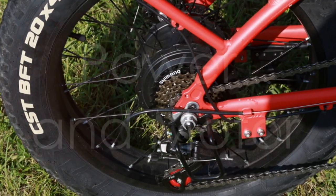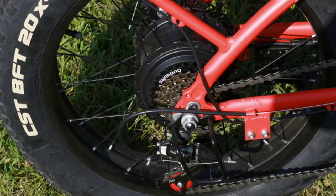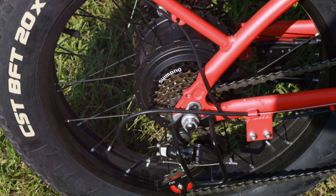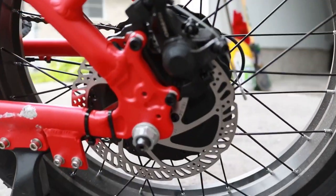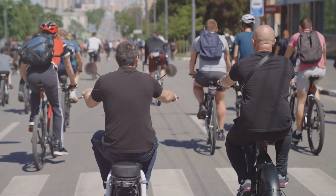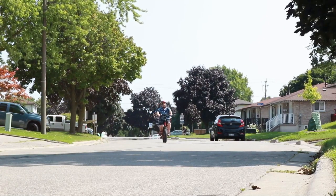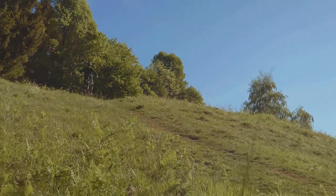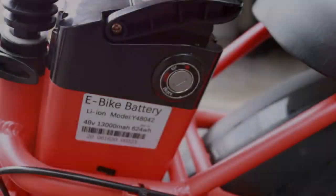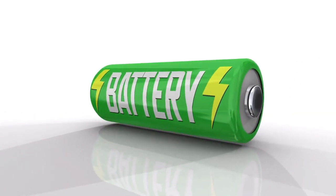First things first, the Rattan LM 750 is equipped with a whopping 750-watt motor — that's about as high a power as I would need, and I think most other people would too. This 750 watts of power means plenty of takeoff power and speed at the top end. This is a beast of a motor and gives you the power to conquer hills and rough terrains with ease.